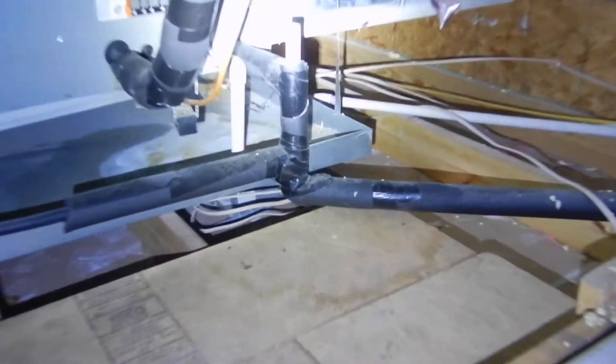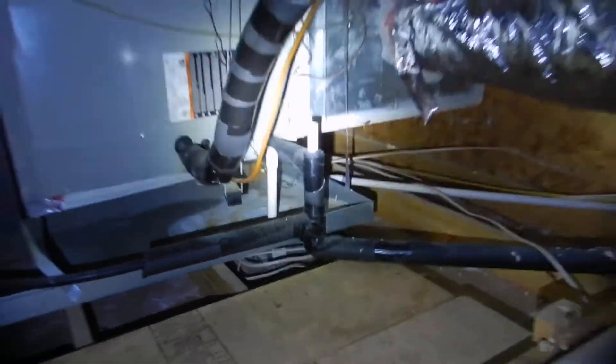The evaporator coil does not have a P-trap.